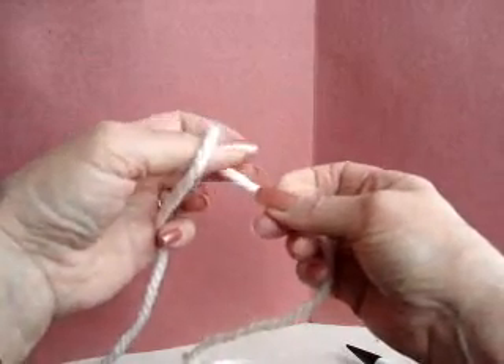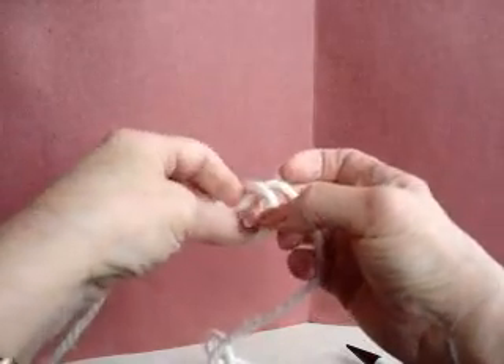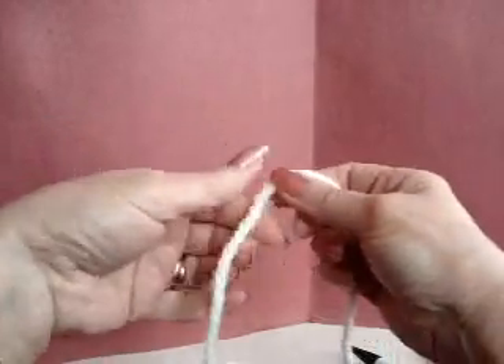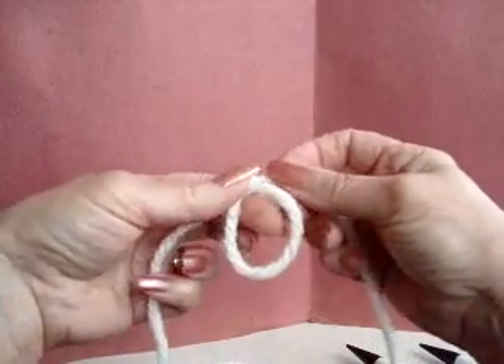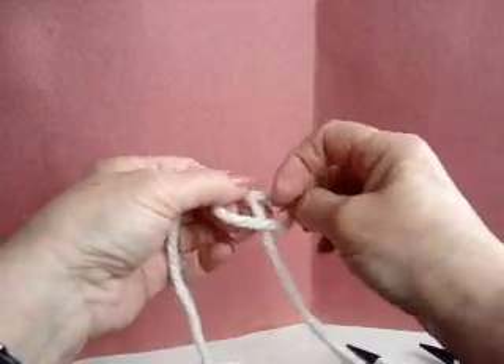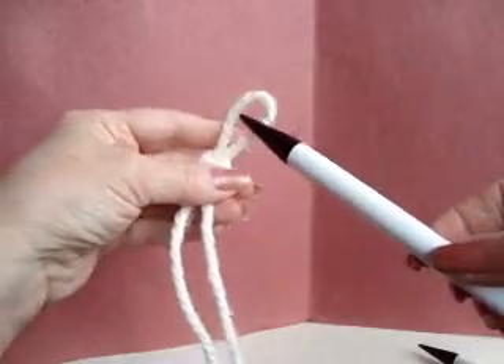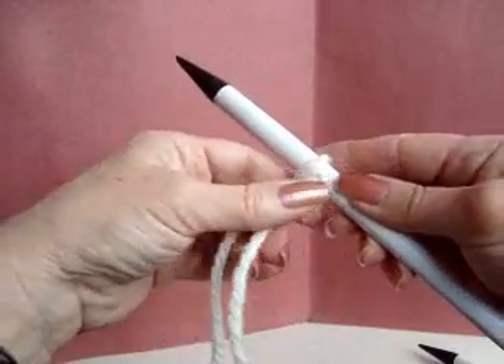You're going to begin in the same manner as usual for knitting — you're going to make a slip stitch. The slip stitch is made by bringing the yarn into a circle and then pulling the yarn through that circle, making a slip knot, and then you can pass that on to your needle and tighten it up.